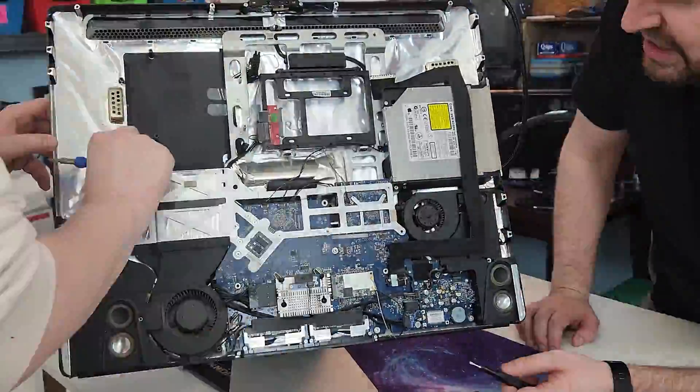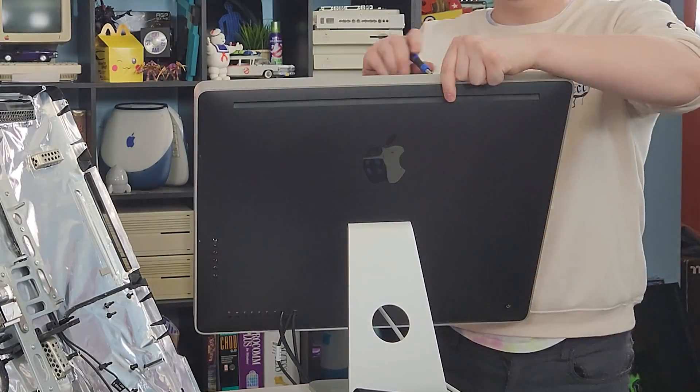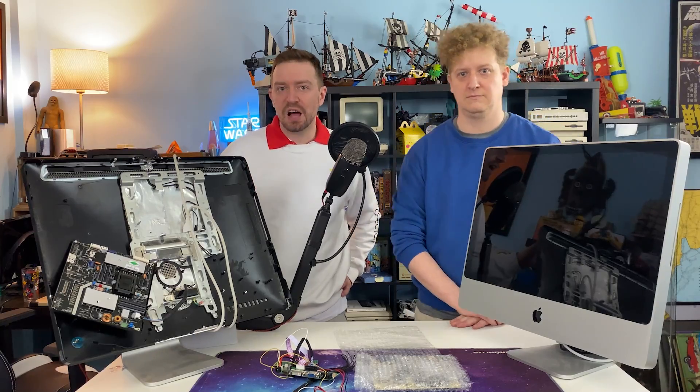Next up, you want to disassemble your iMac all the way down to its internal frame. Start the disassembly by removing the glass with suction cups. Then start to unscrew the metal exterior bezel.